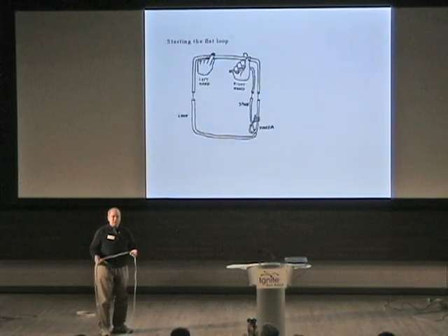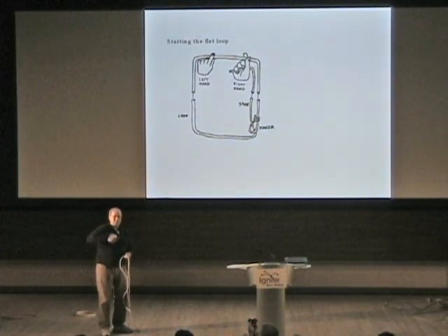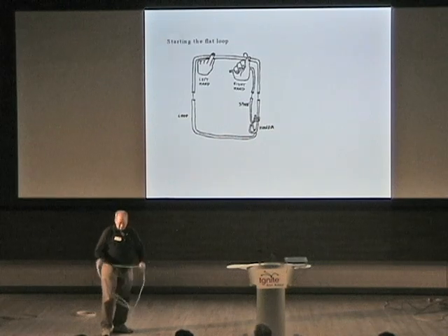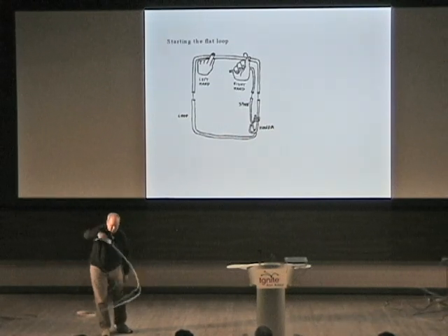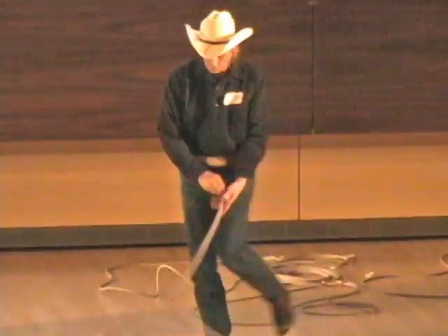When I'm using it, I actually have to do two things. I have to spin the rope, and I have to twist the spoke, because otherwise it all gets knotted up. And so if you watch carefully, when the rope is in a flat loop like this, you actually have to do it.